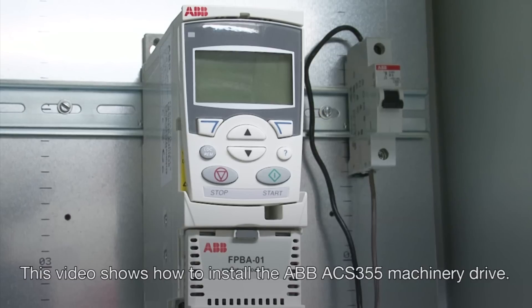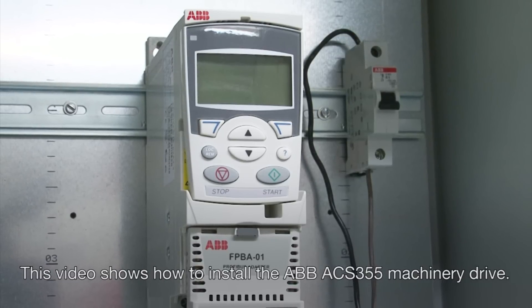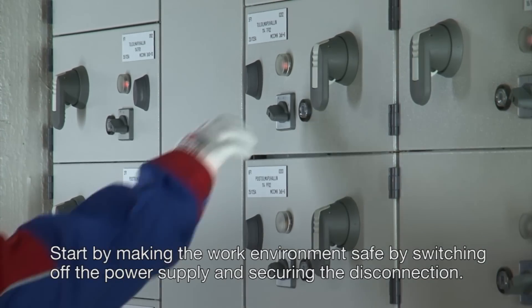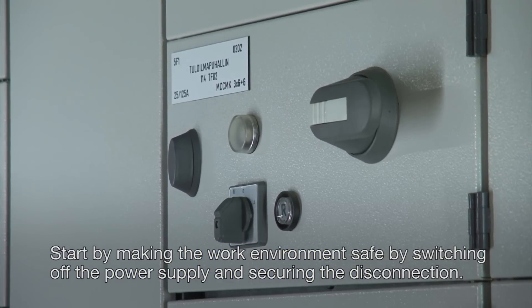This video shows how to install the ABB-ACS-355 Machinery drive. Start by making the work environment safe by switching off the power supply and securing the disconnection.